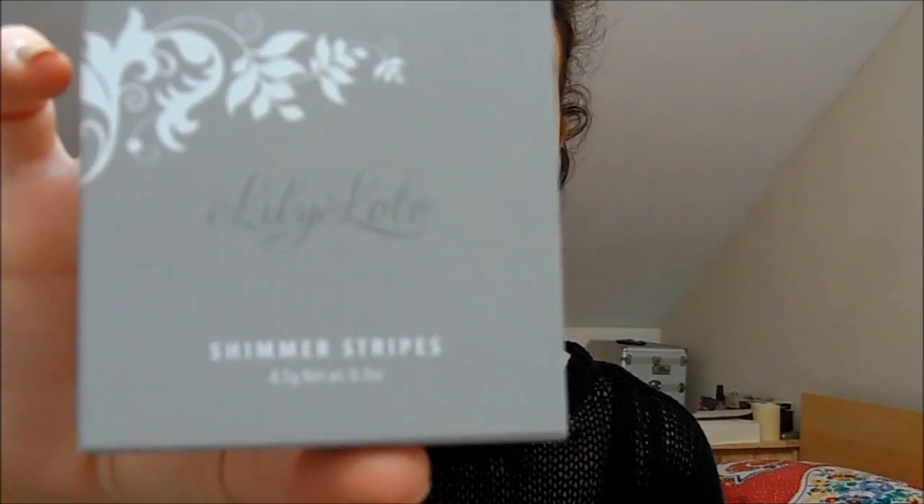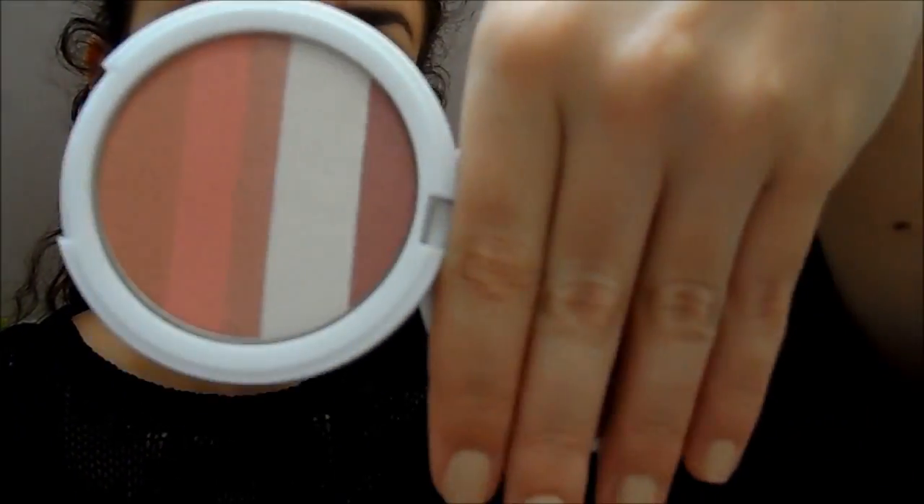For my cheeks I'm going to use this really beautiful blusher and highlighter from Lily Lolo — I'm going to do a review of their products soon. It's one of their shimmer strips and the shade is Rose Glow. The packaging is gorgeous — very Christmassy. It's this beautiful stripey kind of highlighty blush. I'm going to use a blush brush with the three darker shades at the bottom as my blusher, and then just the lighter shades as a slight highlight.